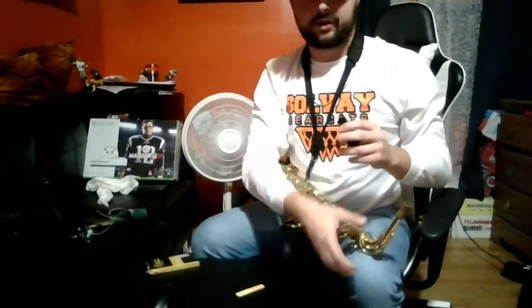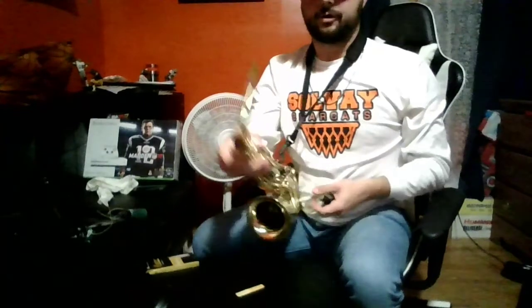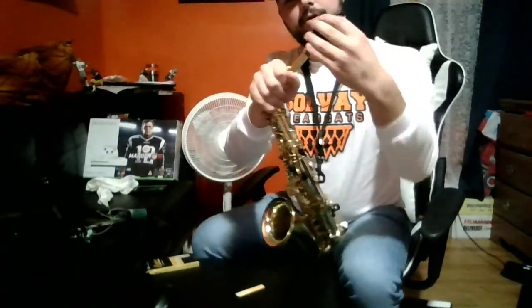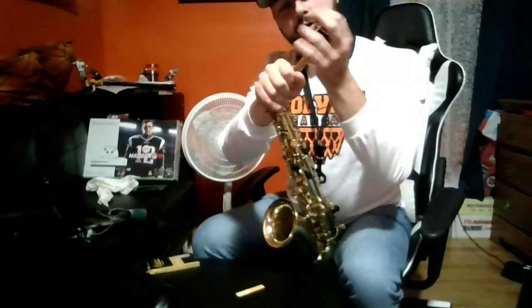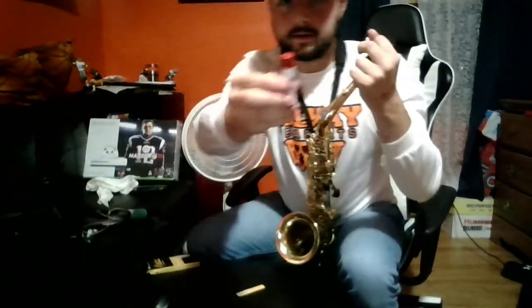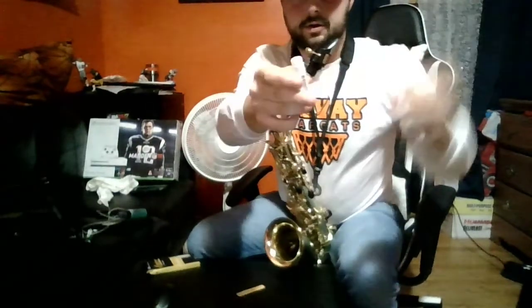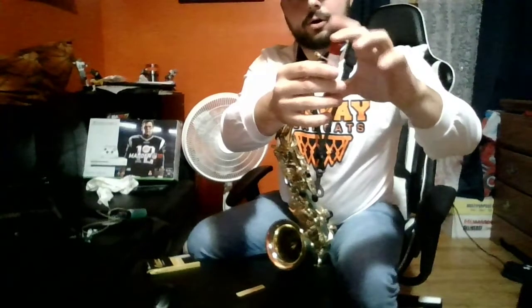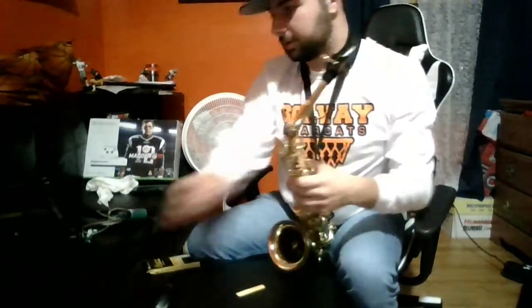We then bring the ligature down and tighten it up. The reed is very important because that is how our sound gets made on the saxophone. We then take our mouthpiece and slide it right on the cork. If it has a little trouble going on, there's cork grease for that. You just put that on the cork and it'll make it easier for the mouthpiece to go on. Cork grease is toxic, so please do not eat the cork grease.